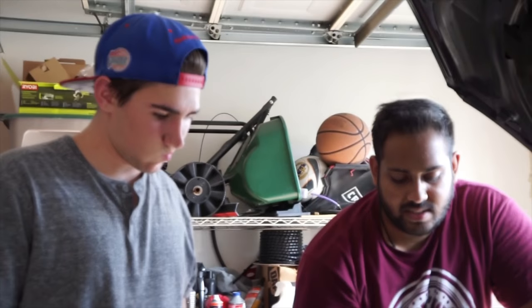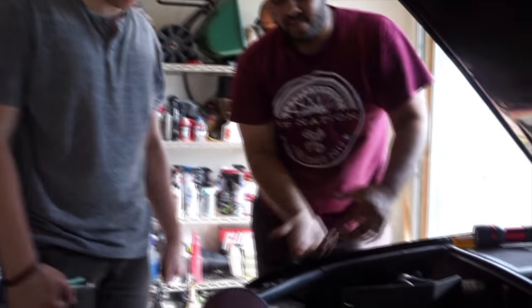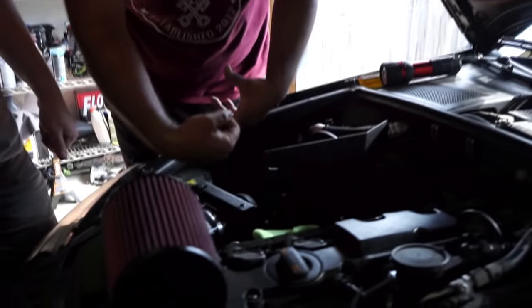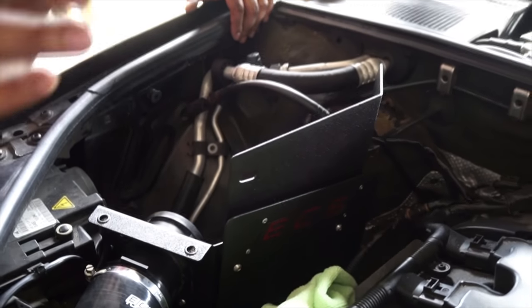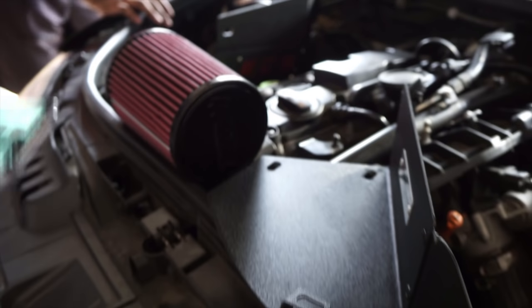We got the tube in and clamped that down, but for the mass airflow sensor it is best to try to connect it before you put the tube all the way in, because it's a pain — the mass airflow sensor is pointing downwards so you have to finagle your hand to connect the connector. Now all we have left to do is connect the cone and the little heat shield that goes on top, and that's basically it.